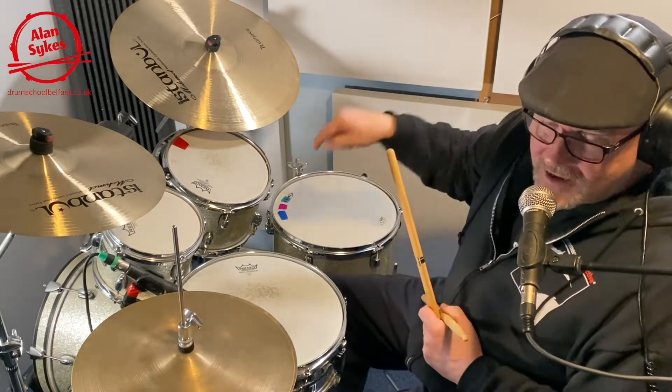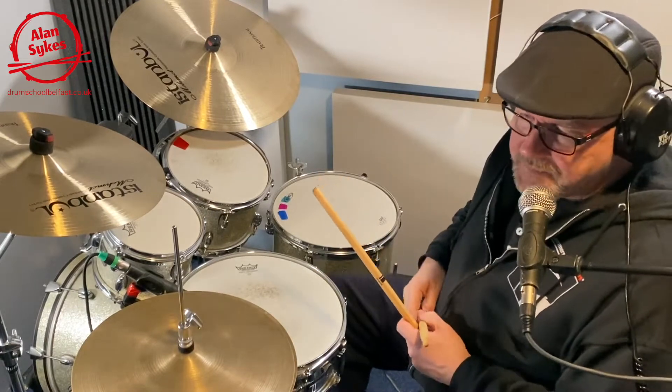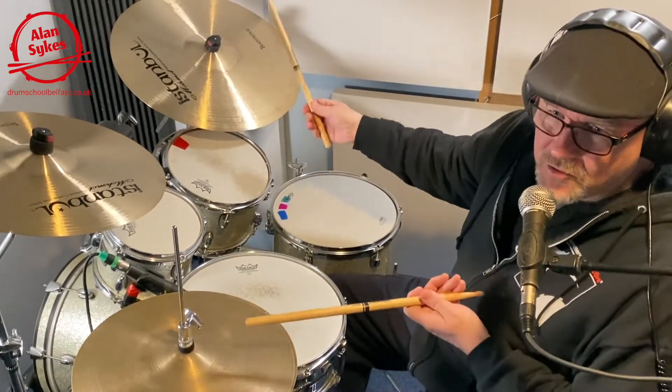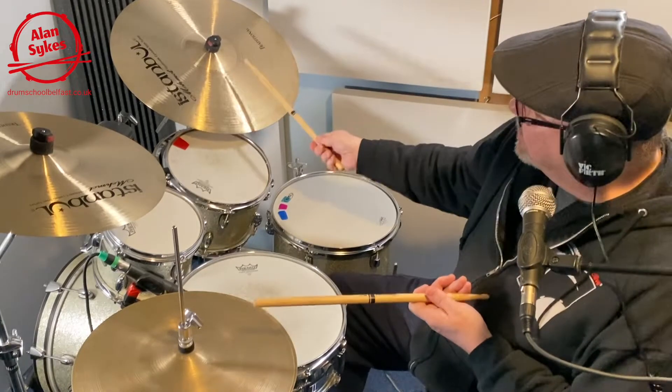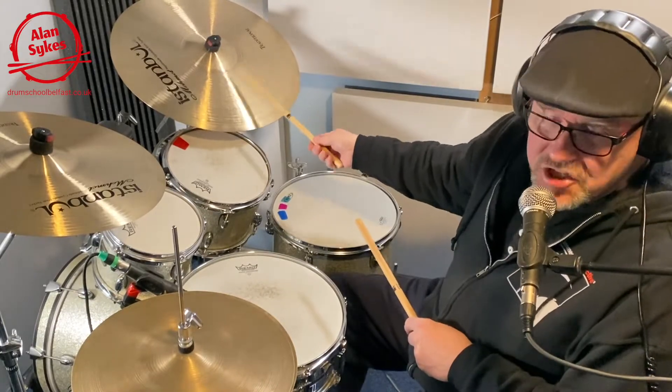So, as usual, 4 to the floor, ride cymbal — we could either do it ride cymbal or hi-hat — we're going to keep it on the ride cymbal, then the snare.